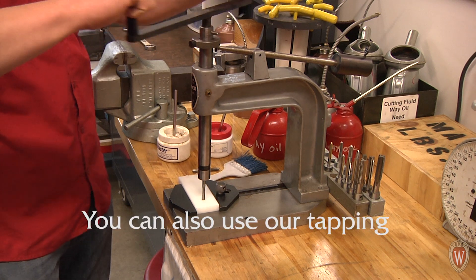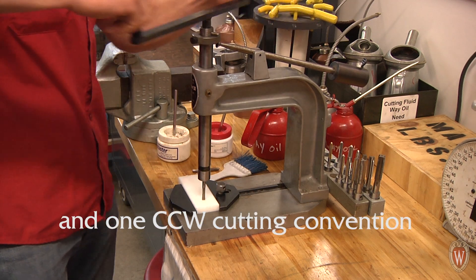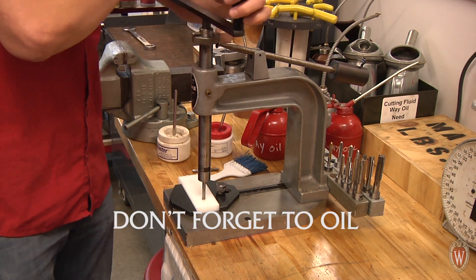You can also use the tapping station in the shop to tap more accurately. Use the same one and a half clockwise and one half counterclockwise cutting convention as previously mentioned. Don't forget to oil before tapping.